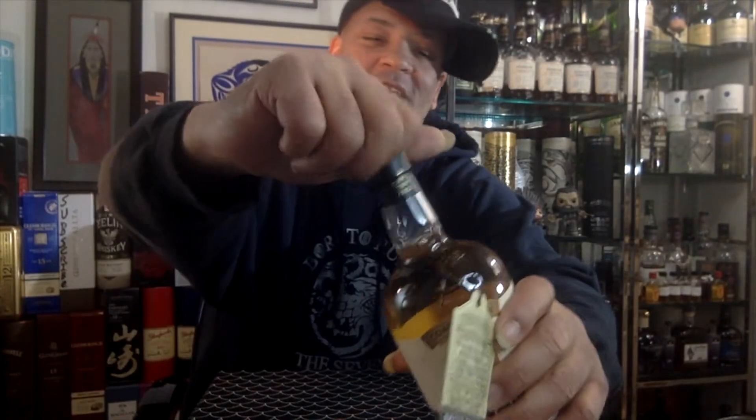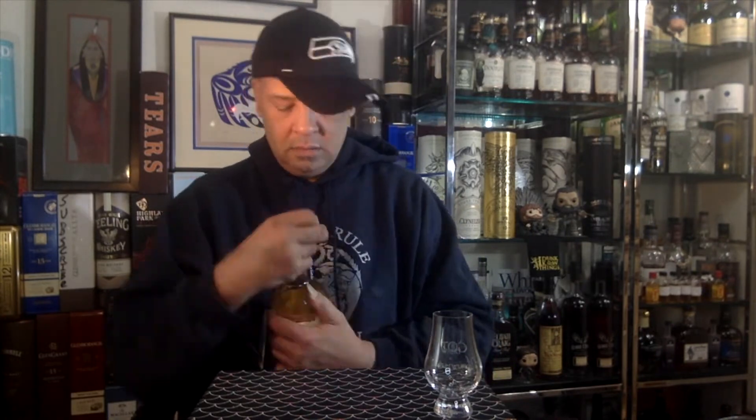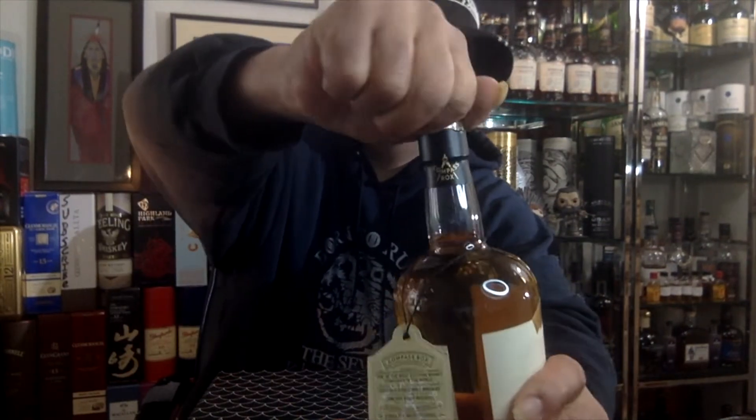Not the easiest tab to get off, but we're getting there. Oh wait — there we go, that should work. I thought as tight as that was it was going to be a major pop — let's get it poured.